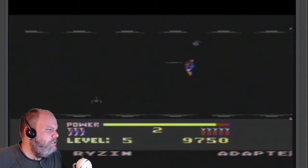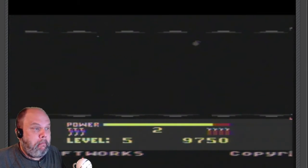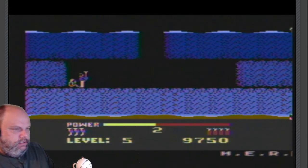Indiana Jones... Into the Eagle's Nest! Let's open this bad boy. I'm so happy this works. And it's so easy.